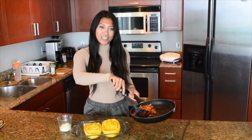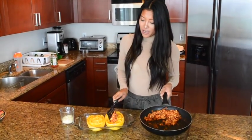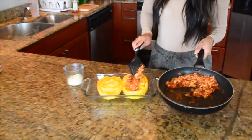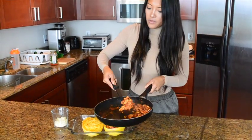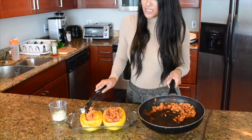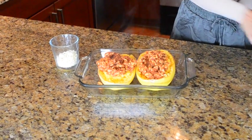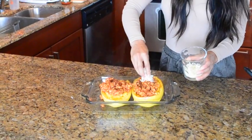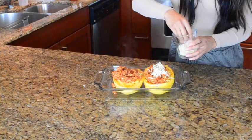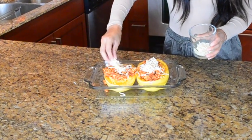Next we're going to take our meat sauce and just slather it on top of the spaghetti squash. Smells good. This is a meal that's actually really filling. And we'll top it off with the cheese, and just pop this in the oven for about 10-15 minutes, and it will be ready to eat.